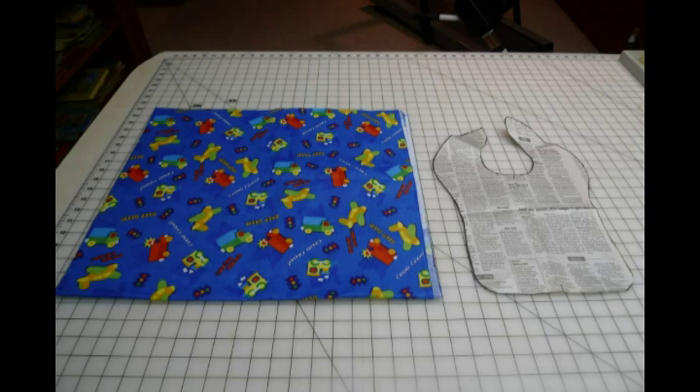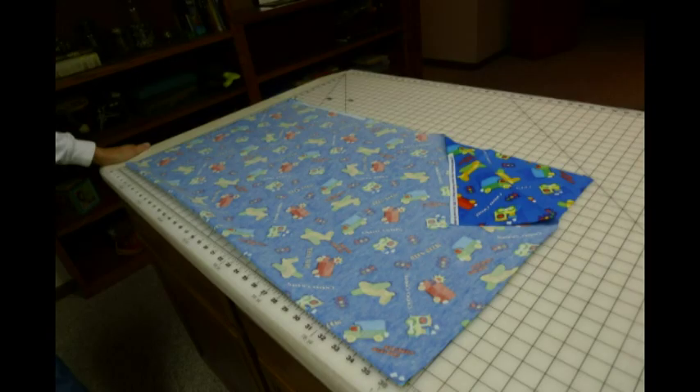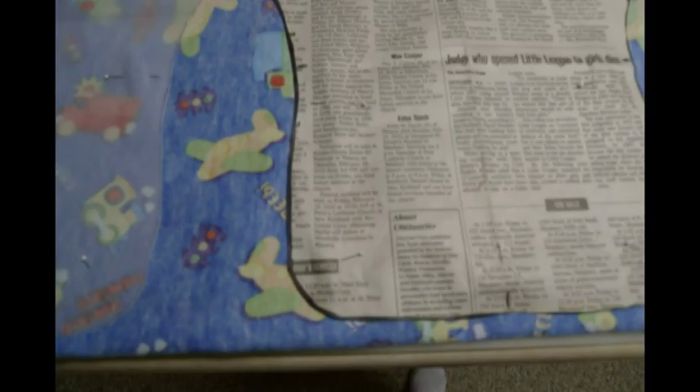You need one yard of fabric and one yard of fabric makes three bibs. Fold it in half putting the right sides together, then you pin the bib, pinning all the way around it.